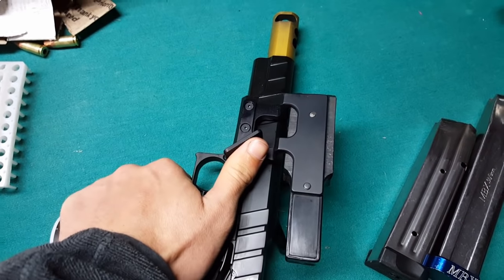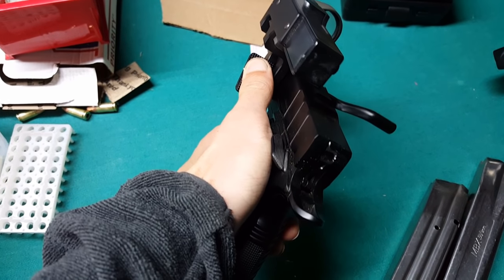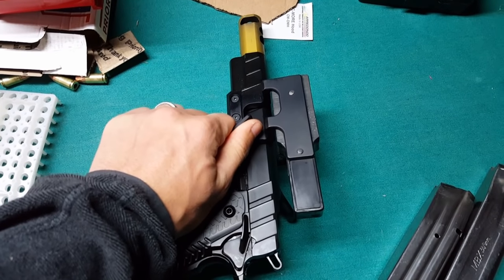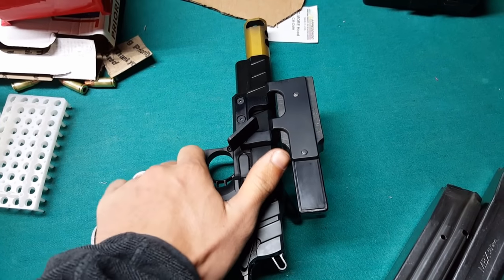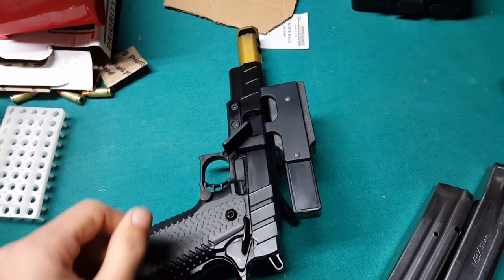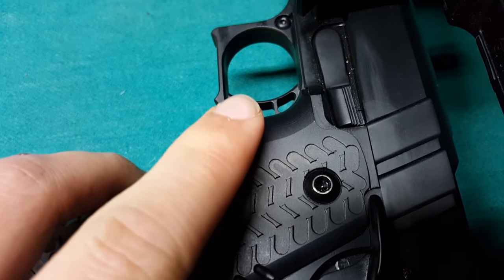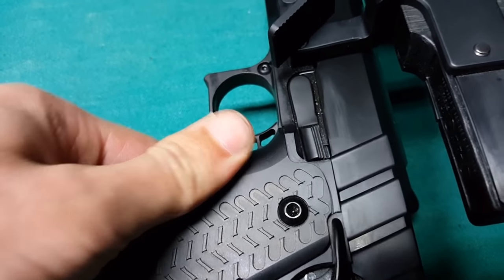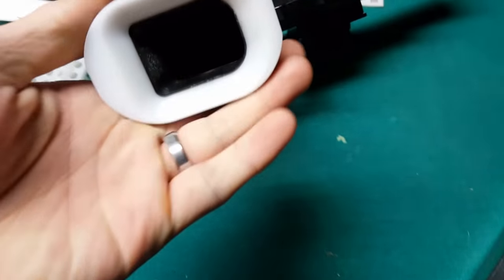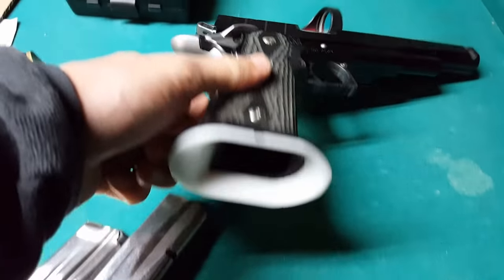Another thing on these guns is going to be your thumb rest. As I'm holding this, my weak hand thumb is actually able to apply some downward pressure, and it gives you a place where when you're getting your grip, my thumb is always going to come right on top of here, so I'm always going to have the same exact grip. I also have a knurled mag release, which just makes it easier to release the magazine. Both of these guns have a very large funnel mag well — both are very similar.